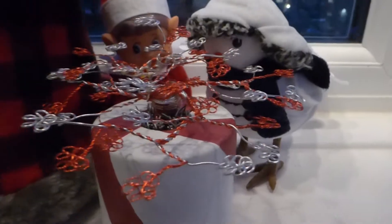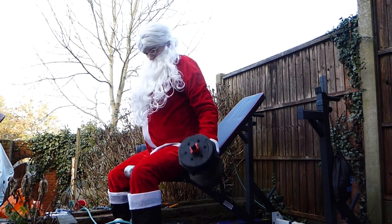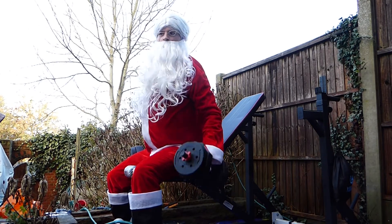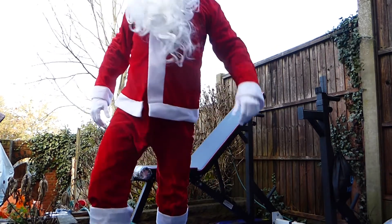All right guys, today in this video I'm going to be turning this into this, and it also lights up! Santa isn't real — we're in the intro! I am real, I'm Santa Claus! Mrs. Claus is gonna love me. You're definitely on the naughty list. All right everyone, let's start with this build.